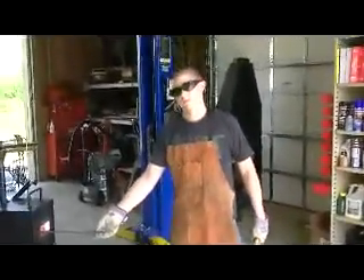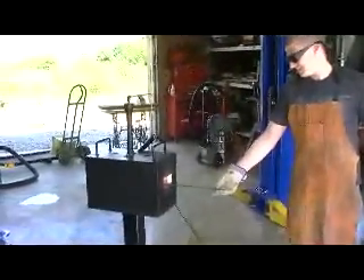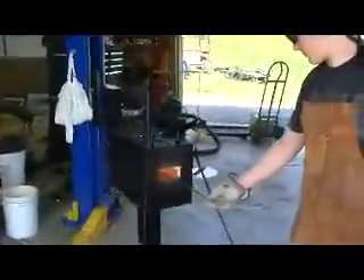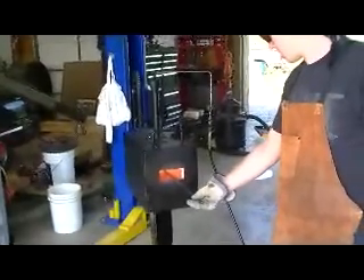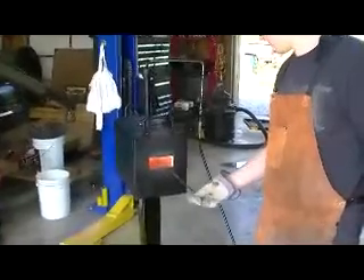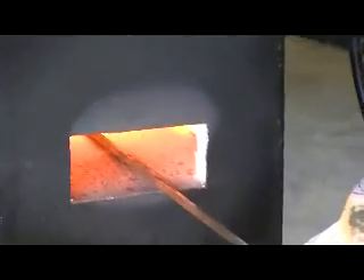Hi, welcome to Dave and Garrett's Blacksmith Shop. I'm going to find a little iron today. This is our first attempt at a propane forge — nothing too spectacular about that. It's a 1.8 metal box lined with solid refractory and a fire brick floor, single burner design. Even with the single burner, it's a little on the warm side.